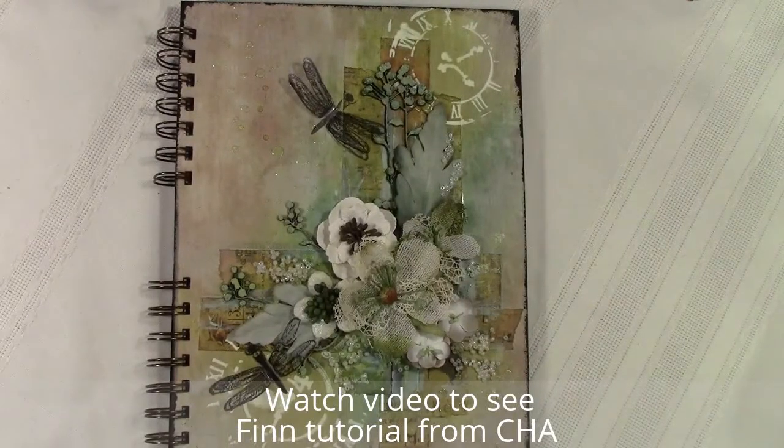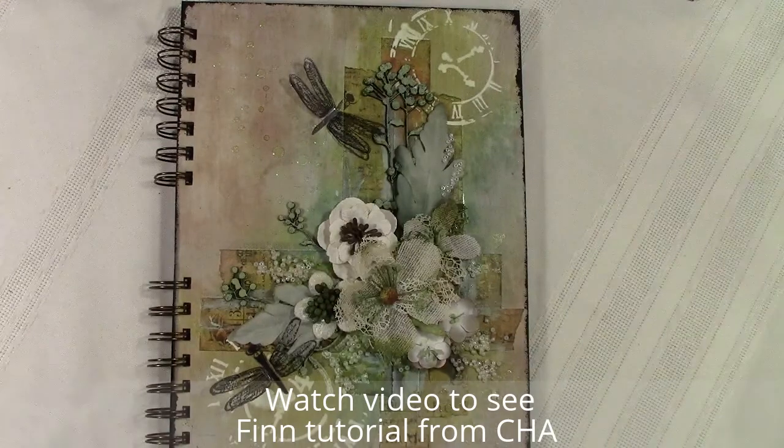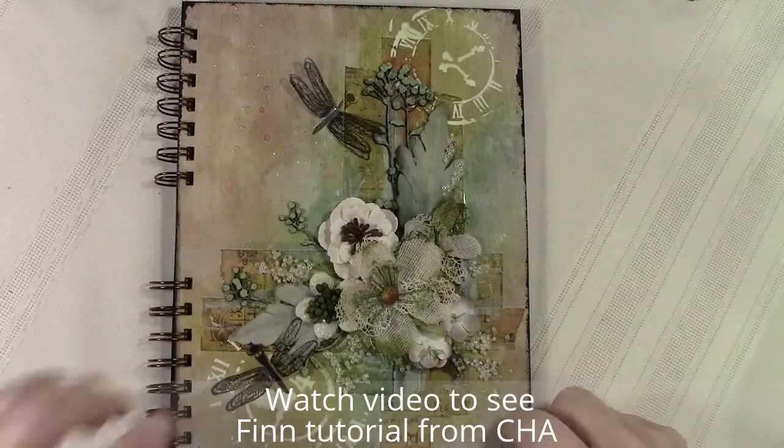Hi everyone and welcome. This is Lori Moore. I want to share with you how I finished up that cover that I was working on the other day.